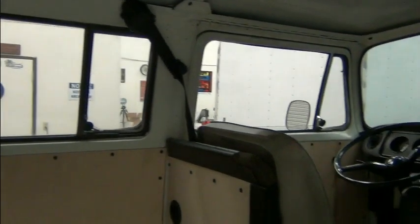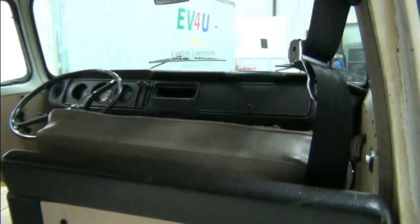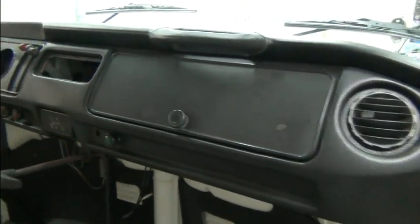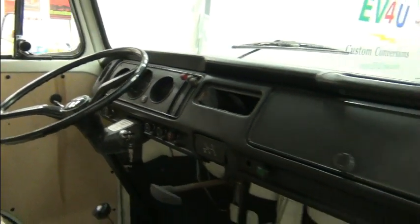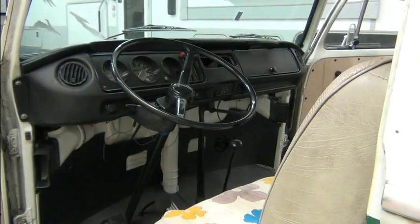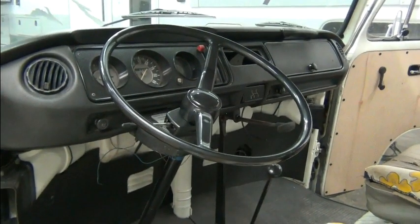I'm talking about the restoration. The conversions are pretty routine. It actually brings back memories for me looking at the dash, since my parents had a 1972 Campmobile that they bought brand new — actually purchased it in 1971 when I was in high school. So yeah, I sat behind the wheel of one of these things for many a mile.